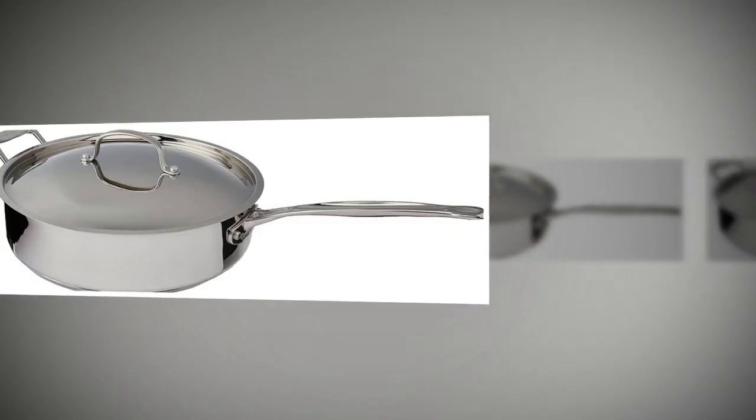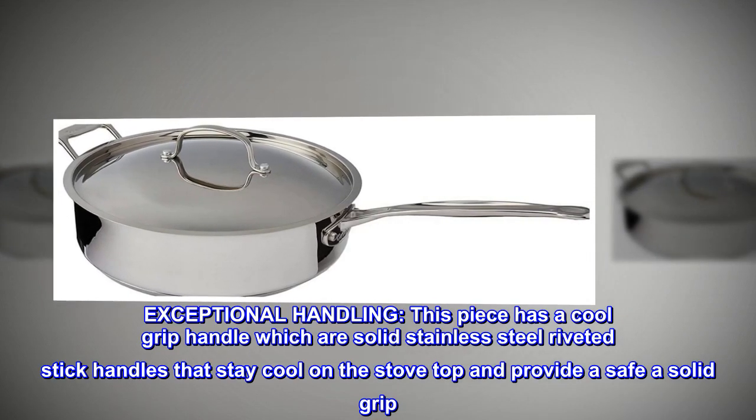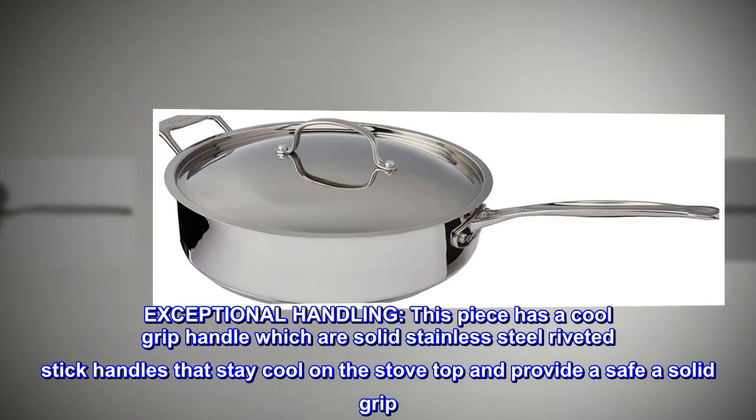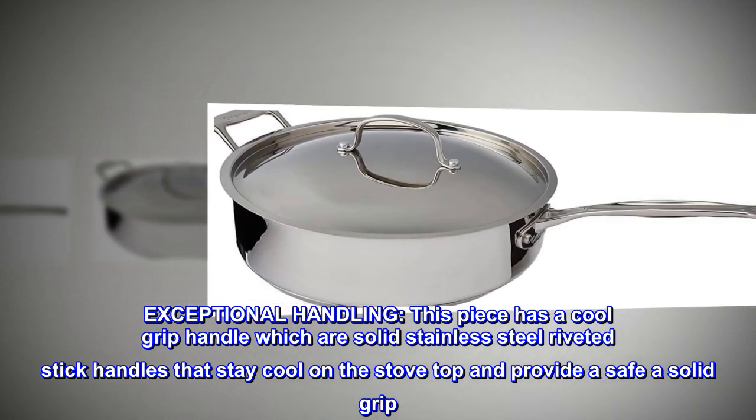Dishwasher safe. Exceptional handling. This piece has a cool grip handle — solid stainless steel riveted stick handles that stay cool on the stovetop and provide a safe and solid grip.